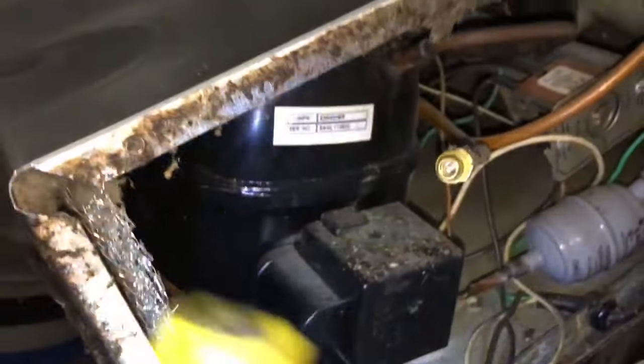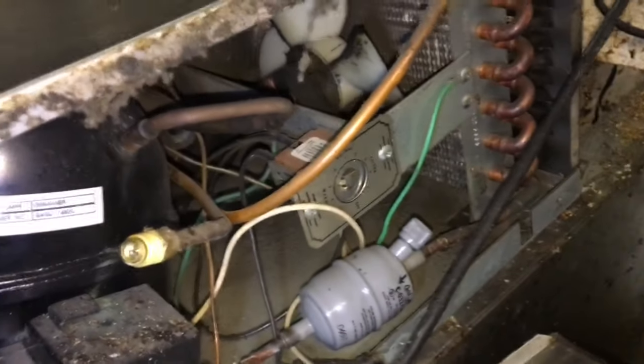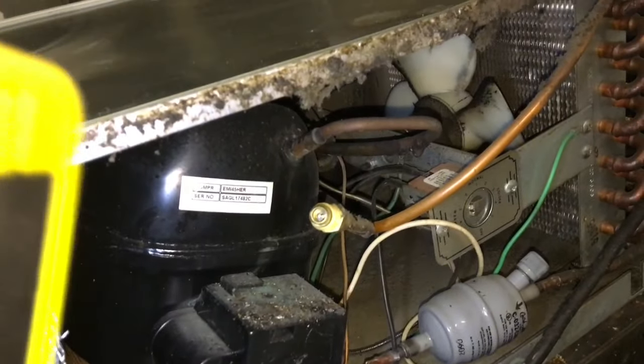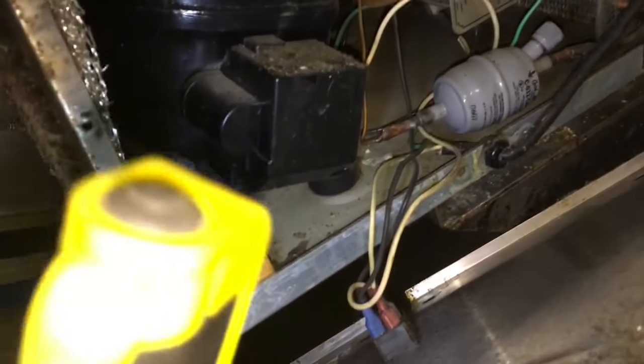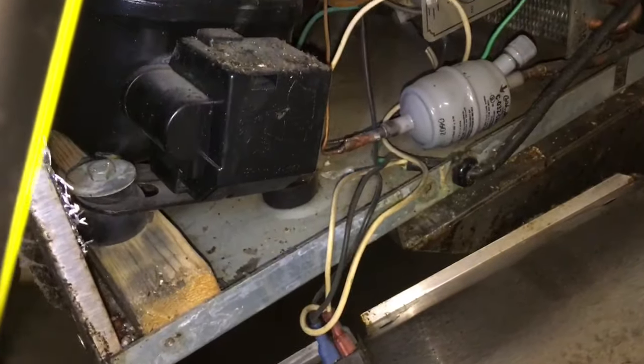I got that panel off. There's nothing to this thing. You got a little compressor, a thermostat, and a condenser fan motor — that's all you got on this. And then the rail gets cold. You got an on-off switch, and that's it.